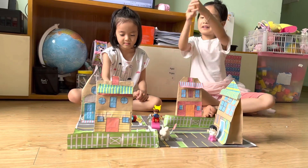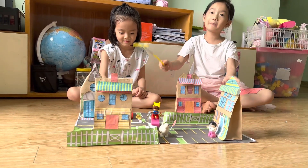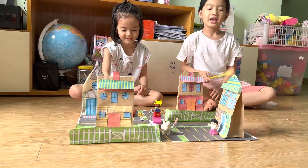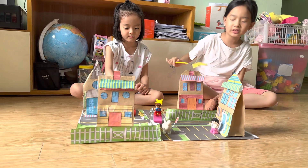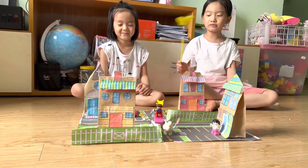Hi everyone! Look at this! This is a paper bag community. This is the store, this is the church, this is the house, and this is also the house too.